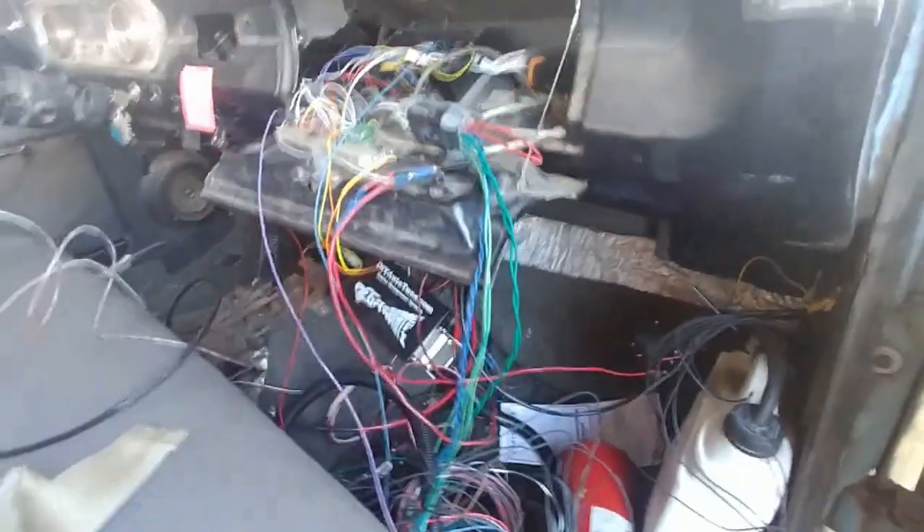Hey guys, Ryan here. Had some success last night - got the transmission controller working, plugged into the car, and actually drove around the block. Trying to splice some videos together to show you guys it actually working.